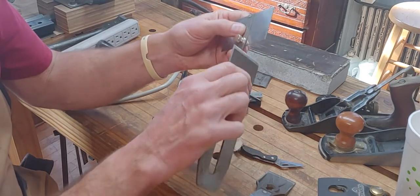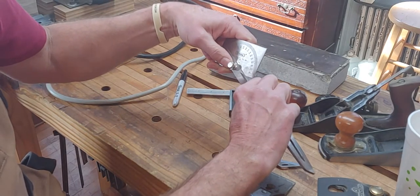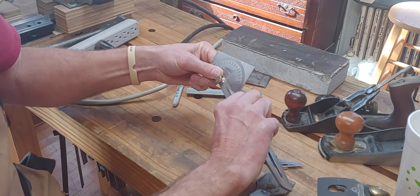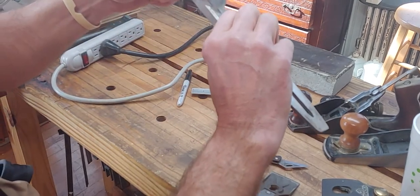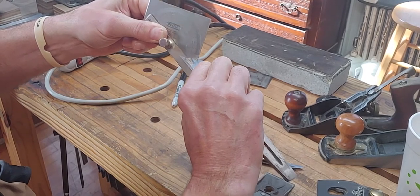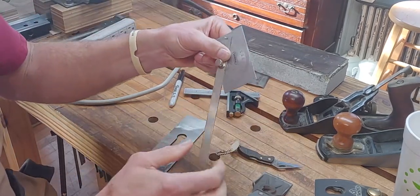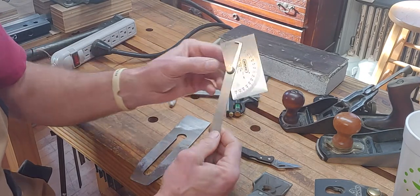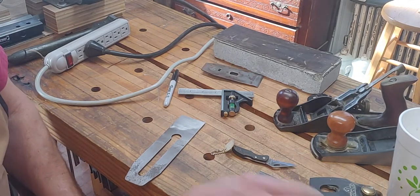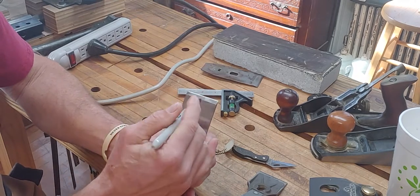You check the bevel angle simply with an angle finder. I'm going to try to touch in the middle because this bevel has become a little bit convex — it's a little high in the middle. Right now this one is at 27 degrees. It doesn't matter what it is as long as it's between 25 and 40. 27 is pretty good; that micro bevel probably puts it closer to 30 in the middle.